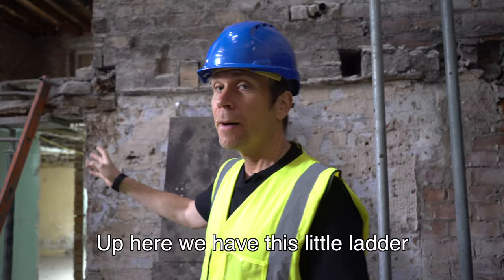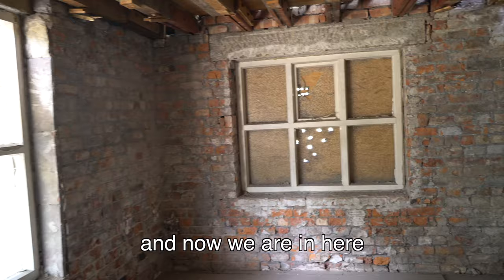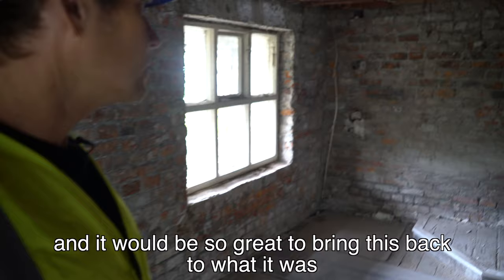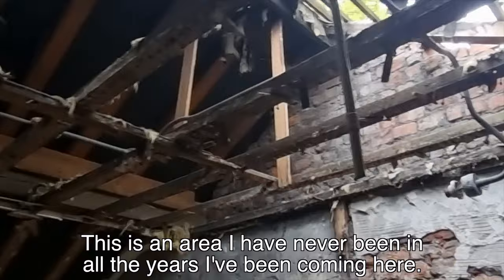Up here we have this little ladder — this is pretty cool. So this is one of the areas that was inaccessible and now we're in here. What a cool room this is. Some of the windows are still boarded up and it will just be so great to bring this back to what it was. This was probably a servant's bedroom. Here's an old stairway that goes up here. This is really cool — oh my gosh. Is that a skylight? We've got trees growing through here! This is an area I have never been in, all the years I've been coming here. This is incredible.